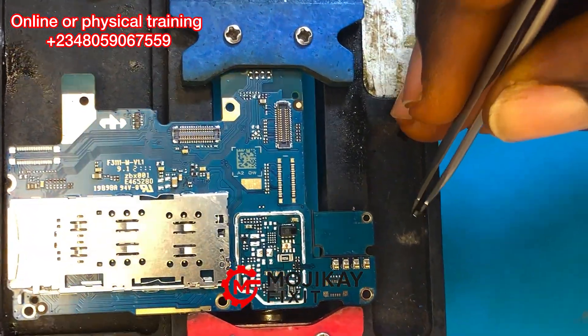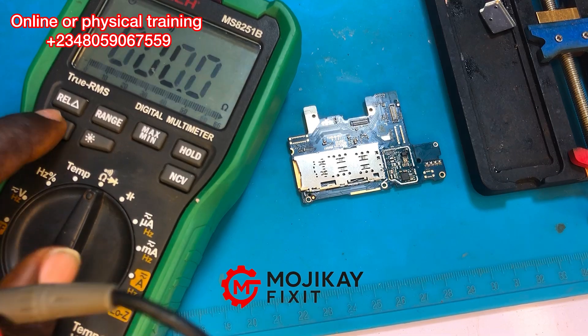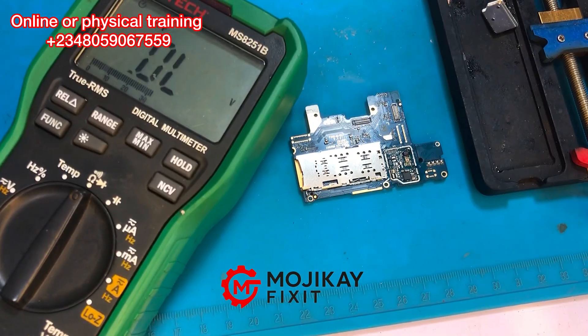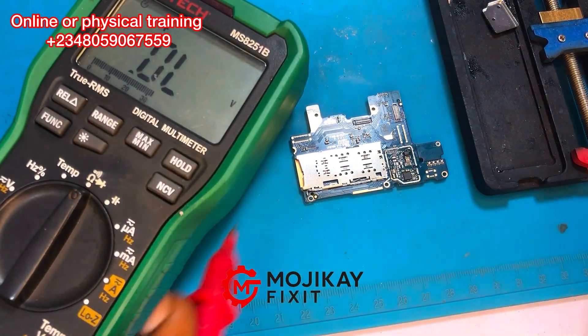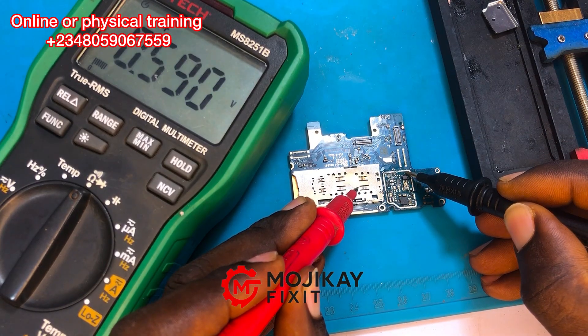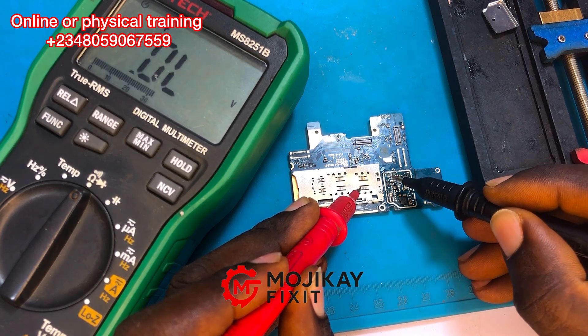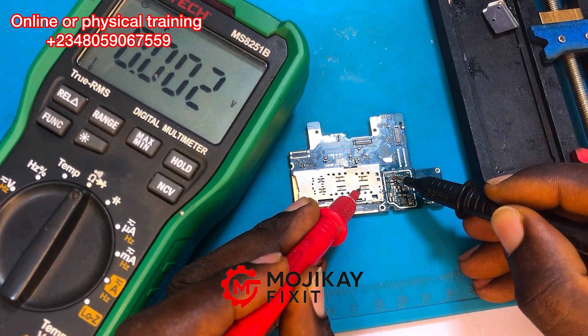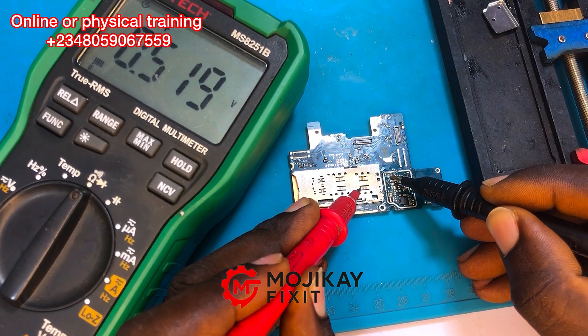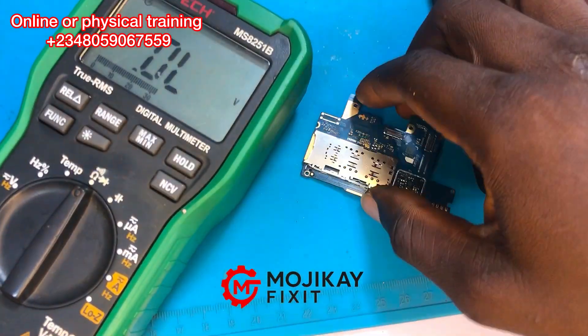Zooming in — you can see the capacitor has been replaced right there. This is the bad component we removed. Now let's take another reading with our multimeter and see if the short is really gone. Taking a reading of the newly installed capacitor — it's reading properly. The other capacitor's reading is also giving a very good result.